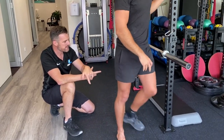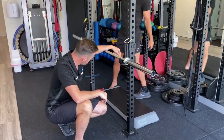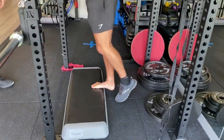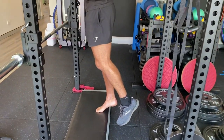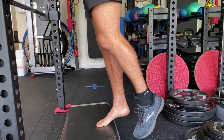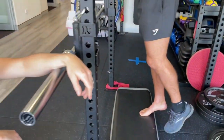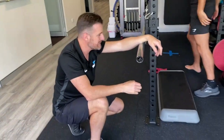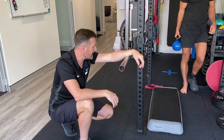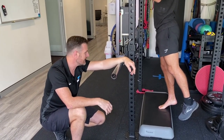After that we moved to isotonics — single leg calf raises off a step. He worked through range, starting with just body weight, then progressing to holding a kettlebell for added load. There was still some aggravation, but he was getting the strengthening work done.